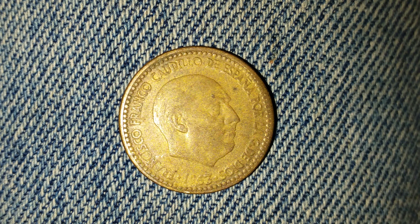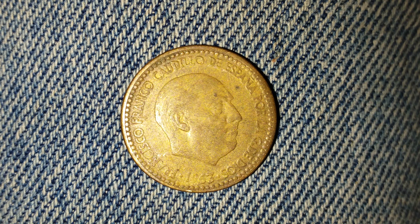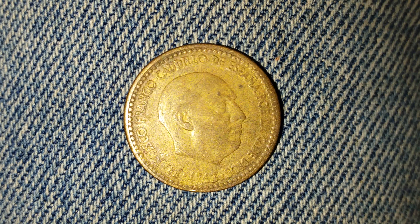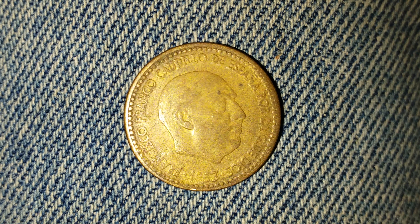Thanks for watching Coin Collecting Fun, the king of hobbies and the hobby of kings. Here is yet another awesome coin from my awesome friend Beth — thank you so much. This is the front of the coin, what's known as the obverse. Now let's go ahead and take a look at the reverse.